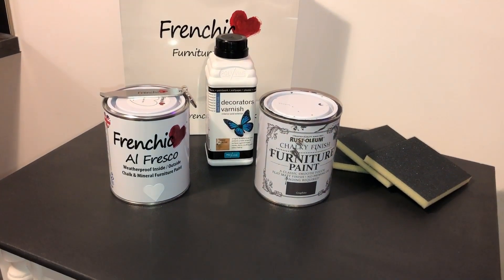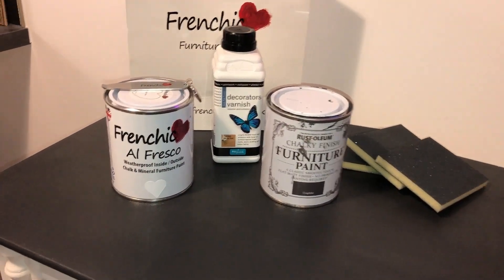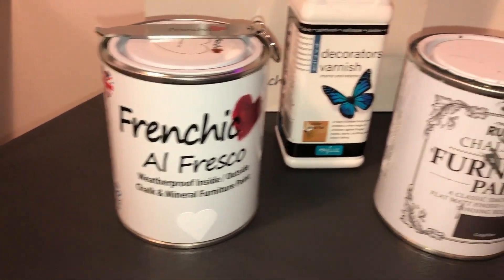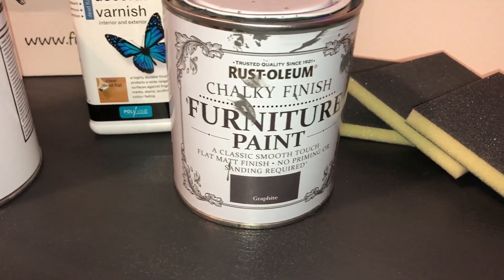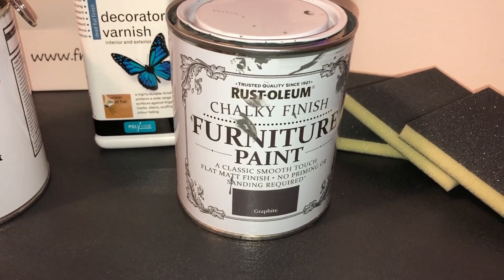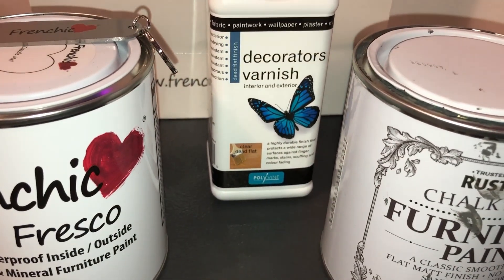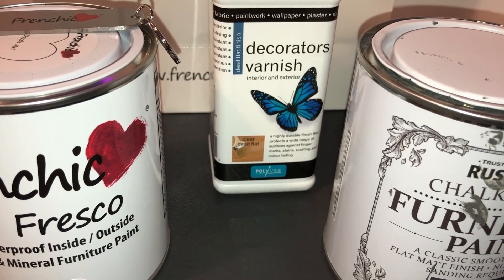The paint we're using on this unit is a French chic white called Dazzle Me from Rustoleum, and a graphite dark grey colour. As our top coat we're using a Polyvine matte finish.